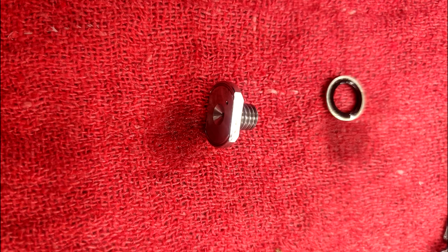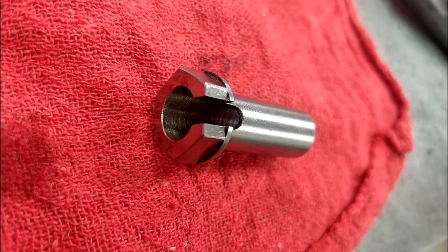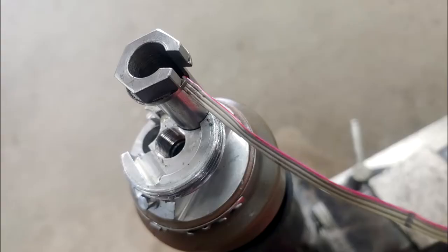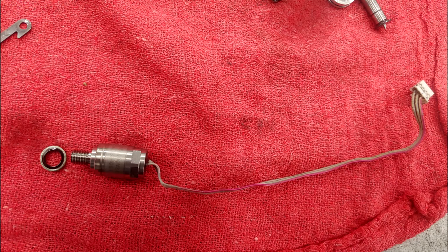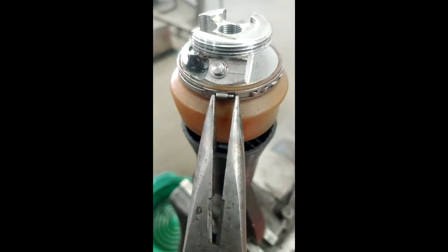Next is the pressure sensor. A special socket is needed with an opening on the side — feed the wire through and place the socket over the sensor. Unscrew the pressure sensor; there will be a seal underneath it. With these parts removed you can drain the oil, which can also be done earlier.